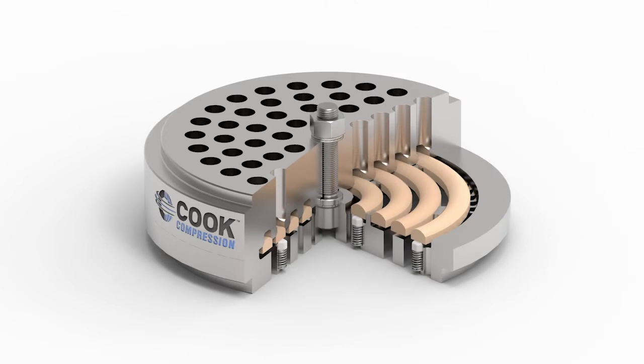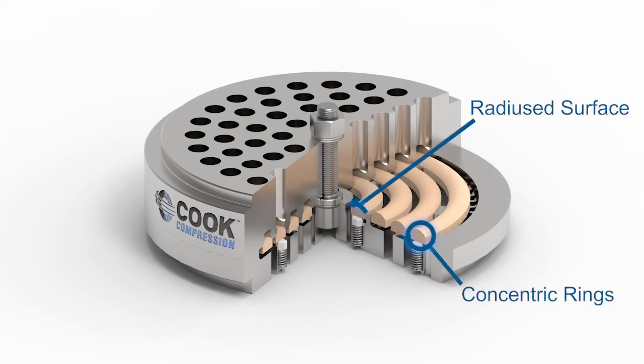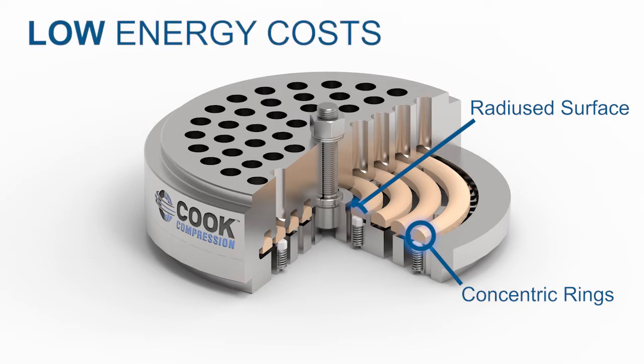The design consists of individual concentric rings with a radius surface to improve the aerodynamic flow of gas through the valve. This is similar to the principle behind automotive designs, and it significantly reduces the energy required to force gas through the valve, resulting in lower energy costs.